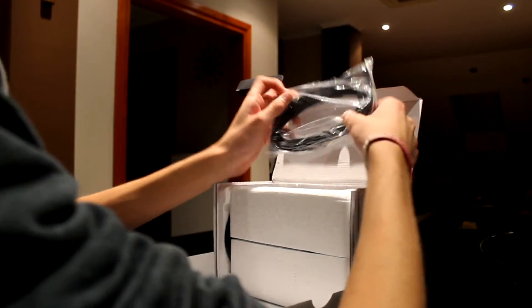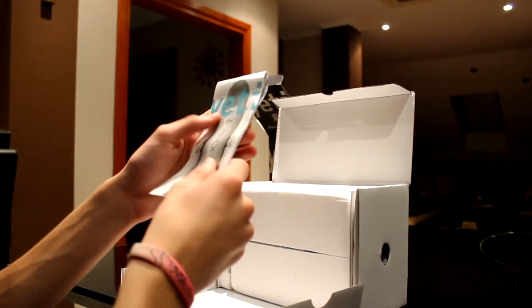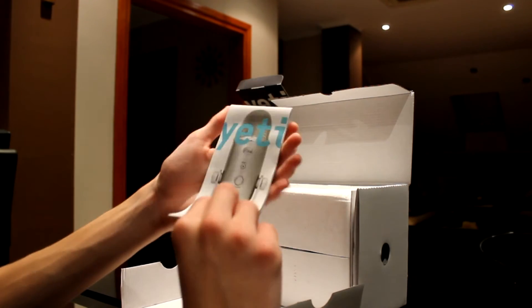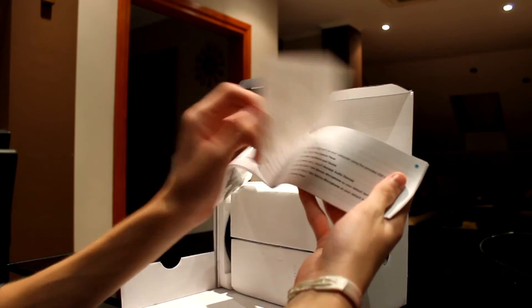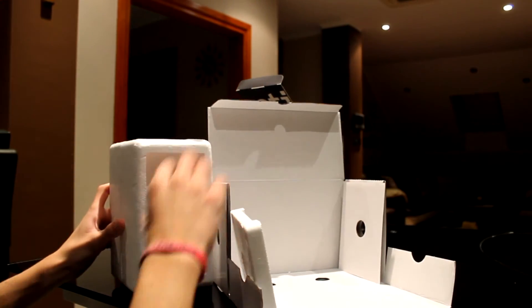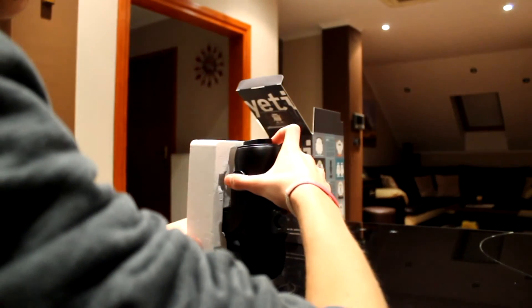Inside the box on top we've got a micro USB cable that connects your Blue Yeti microphone to your PC, Mac, or other laptops. We also have a user guide with instructions — it's a well-designed one. In it you'll find mostly everything you'd like to know about the Blue Yeti microphone. Now we've come to the microphone itself. Let's take it out and put the box aside.